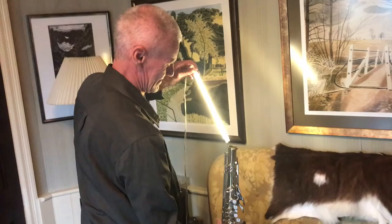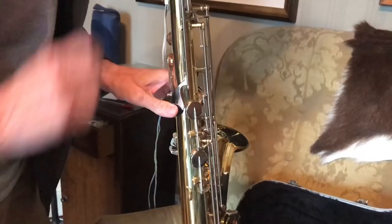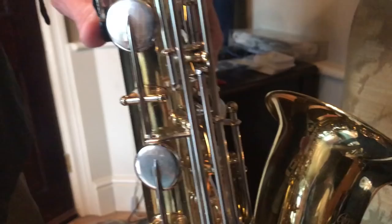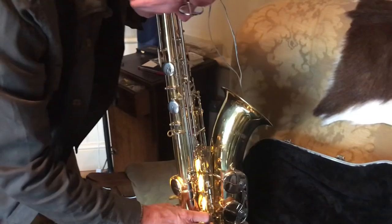I took my sax to Jeff Collins in Chelmsford, my repair guy, and here are his first impressions along with a few other comments about these Yamaha 23s. This is Jeff Collins, my repair guy. He has the leak light in there — you can see all the light shining out the back of the whole of the upper stack. All this leakage up here is most likely to be what's causing the low notes problems.